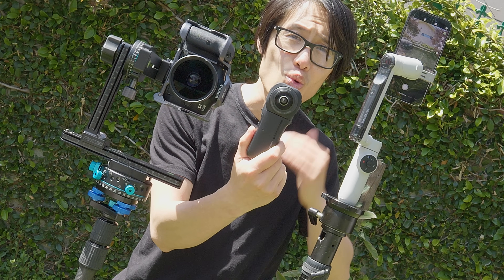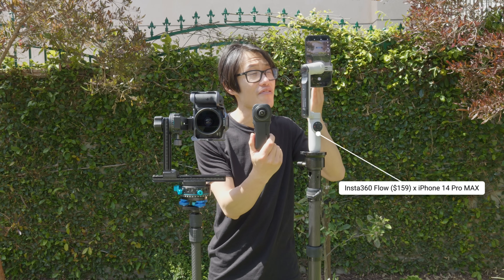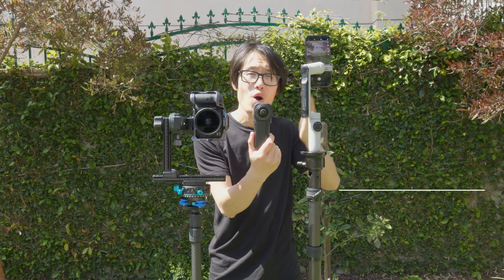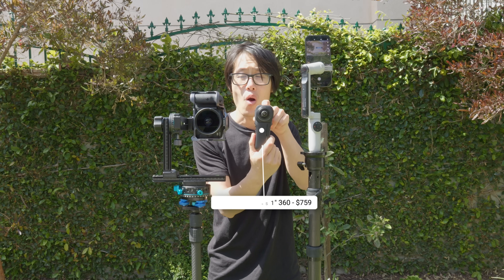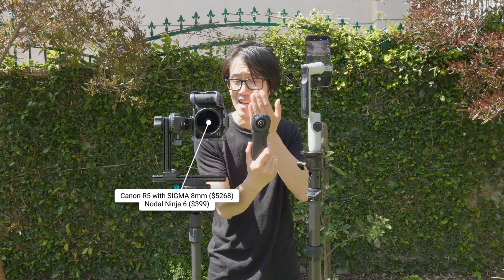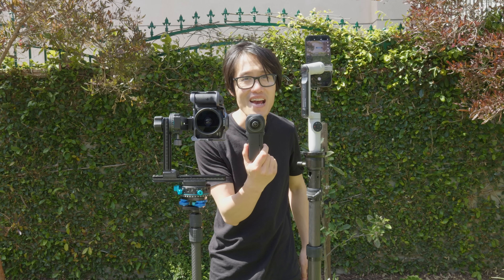Let's learn how to use it correctly. First, we will find out which is the best 360 virtual tour camera in 2023: the Insta360 Flow with the iPhone 14 Pro Max, the Insta360 ONE RS 1-inch 360 camera, or a professional DSLR like the Canon R5 with a nodal ninja. Let's compare and find out.